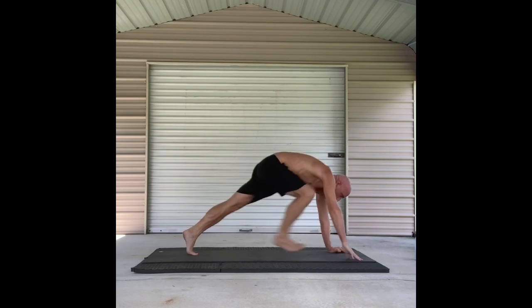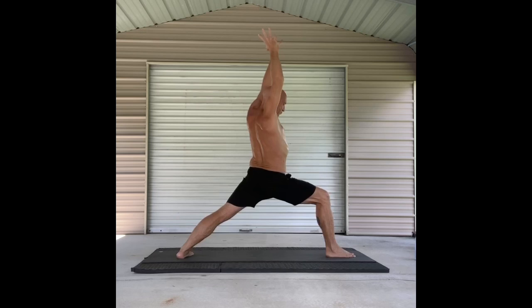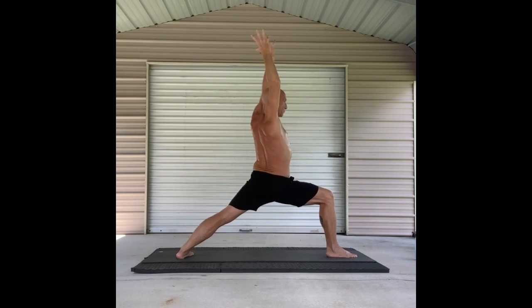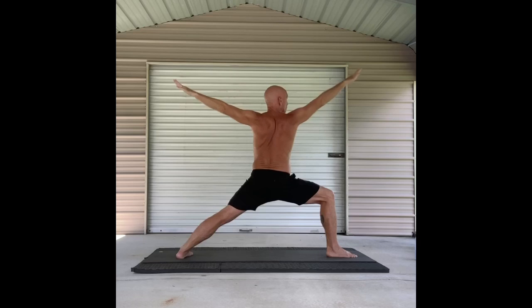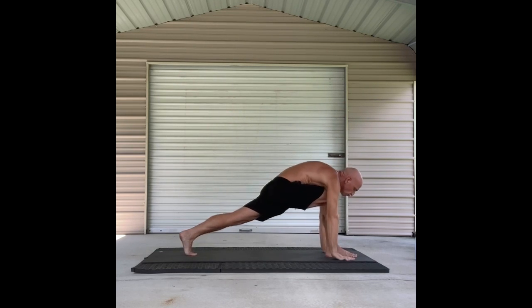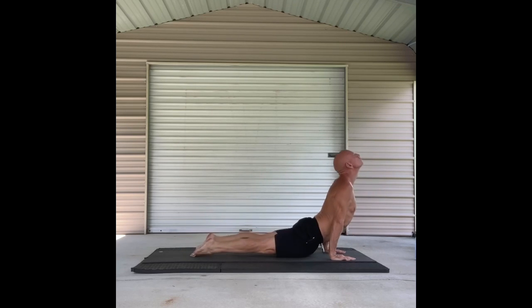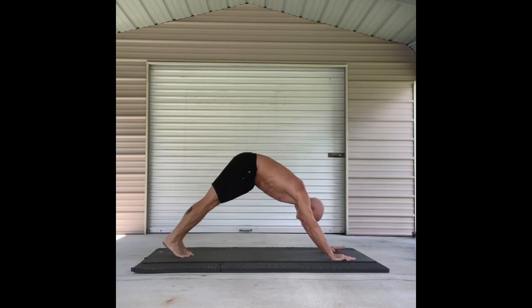Right leg up. Step it forward and rise up for warrior one on the inhale. Exhale and open your body to warrior two, looking out over the middle finger of your right hand. Knee is bent 90 degrees. Vinyasa. High plank. Low plank. Up dog. And finding your way back on the exhale to down dog.